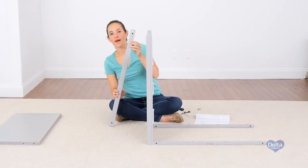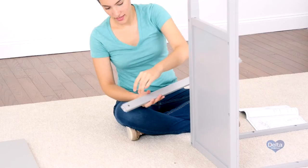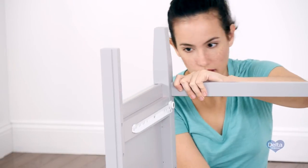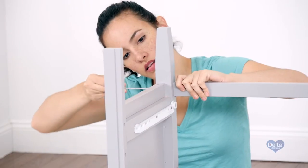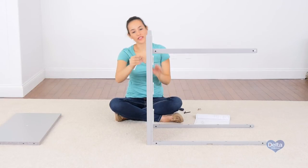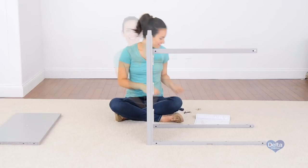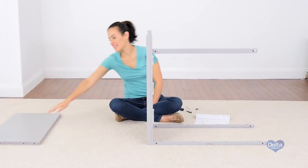Now we're going to attach the bottom front rail, which is letter F. Don't forget to use the short side of the Allen wrench to tighten the bolt. Now we're going to attach the bottom back rail, the letter J.